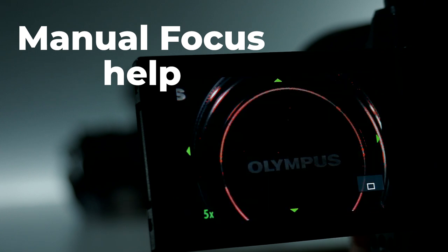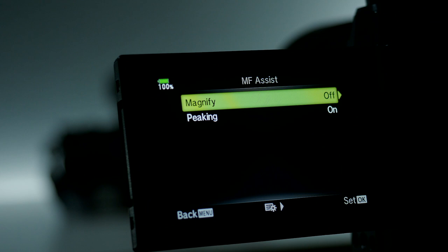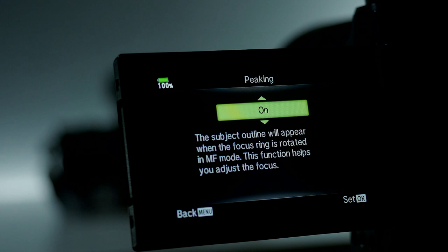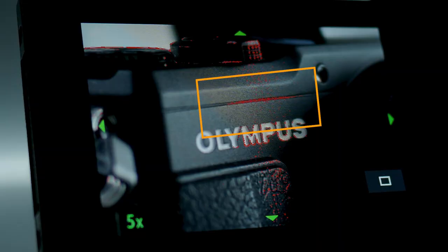Don't forget to use manual focus help. You can have the camera magnify the scene you're photographing when you turn the focusing ring. The image will be magnified on your screen, either EVF or the LCD, and that really helps you nail that focus. Focus peaking is also a great way to nail focus, and you can change the color of the peaking. It's also a great way to estimate how much depth of field there is in your image — you can see how far the peaking colors go.